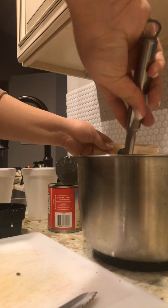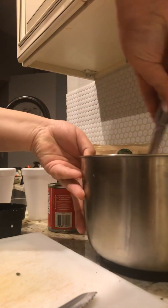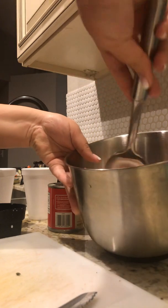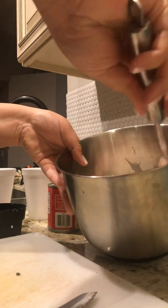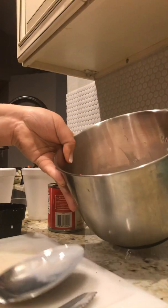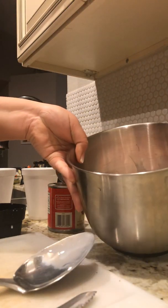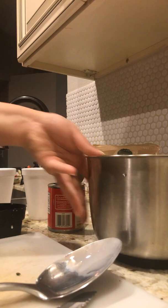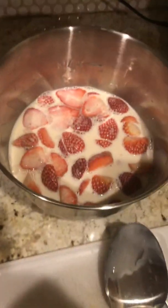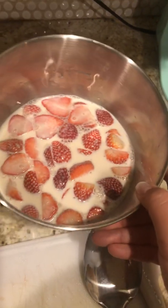Another way to eat this is by adding in other fruits like papaya. Papaya mixed with fresas con crema tastes very, very good. Here is the finished product — it's very delicious, quick, and easy.